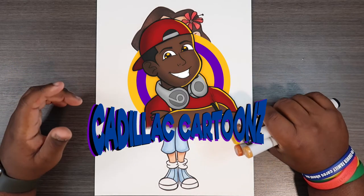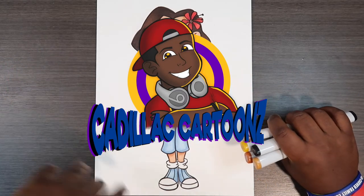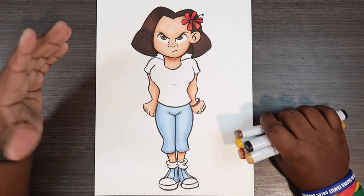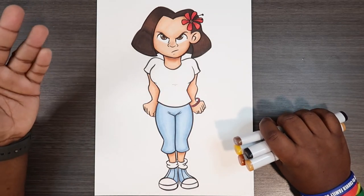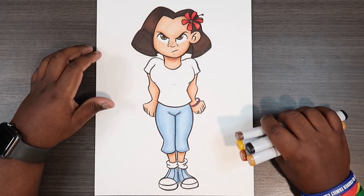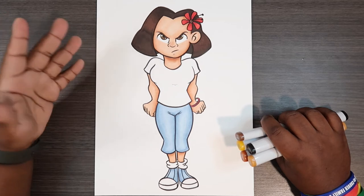What's good everybody? Welcome back to Cadillac Cartoons. Today I'm going to show you guys how to color a leopard skin pattern. What you see here is a picture of La Cienega Boulevardes from the Proud Family, which was just released not too long ago and I've been into the series ever since.